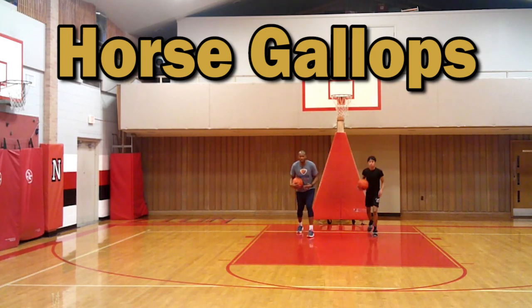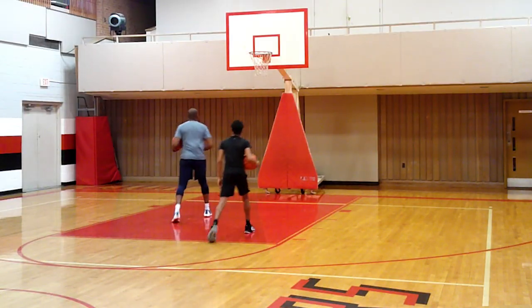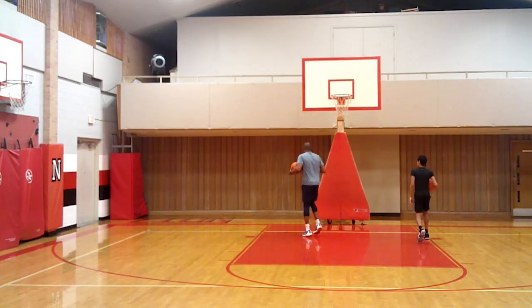Horse gallops — ready to go, gallop like a horse. Turn around, gallop back. We work on different locomotor skills, different ways of moving. In basketball, it's a one-two, one-two rhythm.